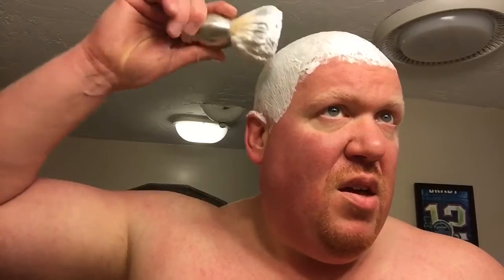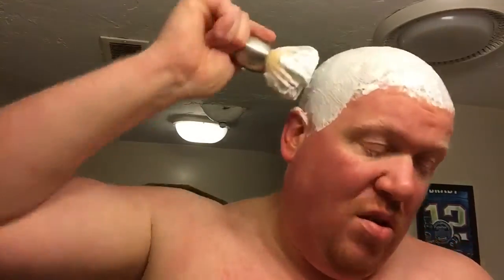I've smelled soaps with less scent, but certainly smelled a lot with more scent strength to them. The lather itself is very creamy and slick as well. Post shave is okay — still a little bit dry here.